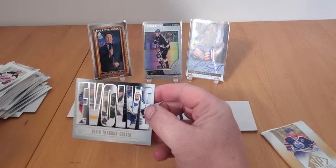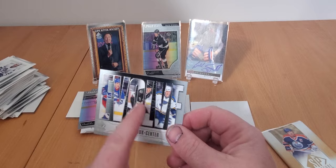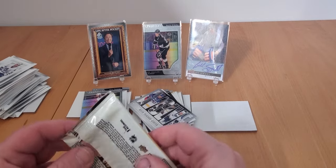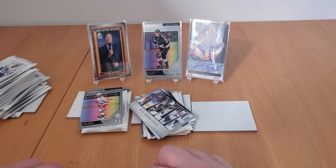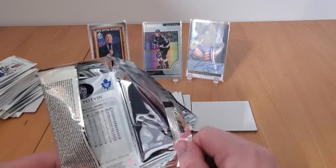Got one of these Evolves inserts - Keith Tkachuk Evolve. Pretty cool - Jets, Coyotes, Blues. And our last pack of SP Signature Edition Legends Hockey. I did get a legend in the Billy Smith auto, so I'm pretty happy with that auto and the two Gretzkys.